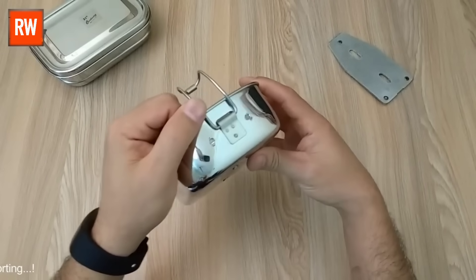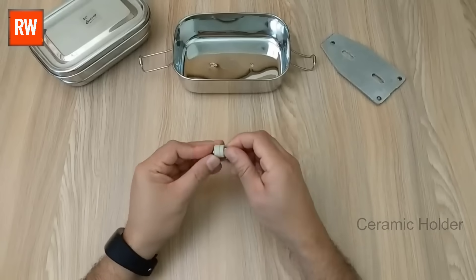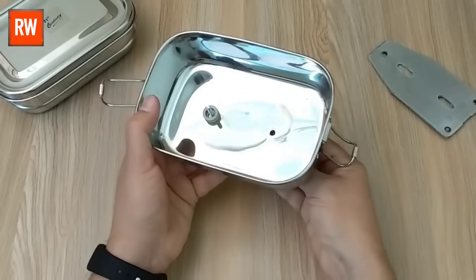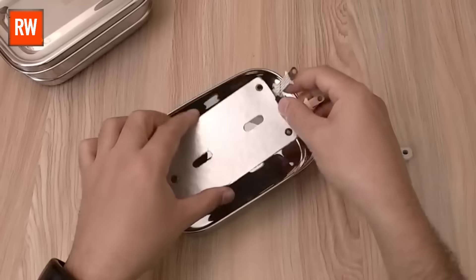Using a drilling machine, after drilling the holes, the next step is to bring in four ceramic holders. These holders will be carefully inserted and fixed into the holes we created inside the lunchbox. They will serve as secure mounting points for the heating element, ensuring stability and heat resistance during operation.